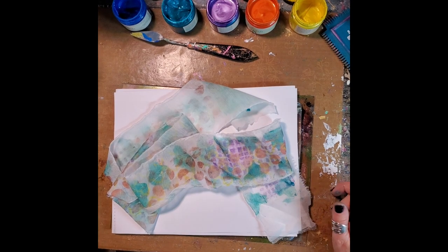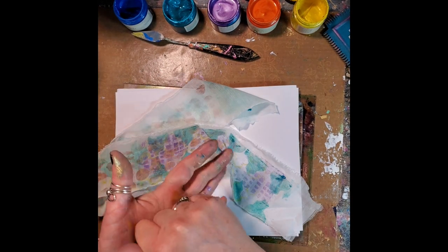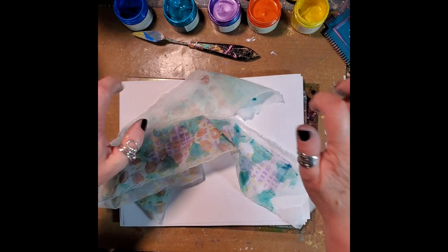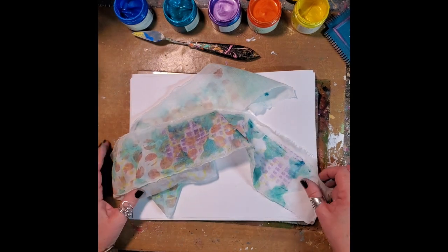Hi everybody, it's Lynn Forsyth. I'm really excited to be here today. What I'm going to be doing is this is all part of my hundred day project. I chose color or paint as my hundred day item, so that's what I'm going to do.